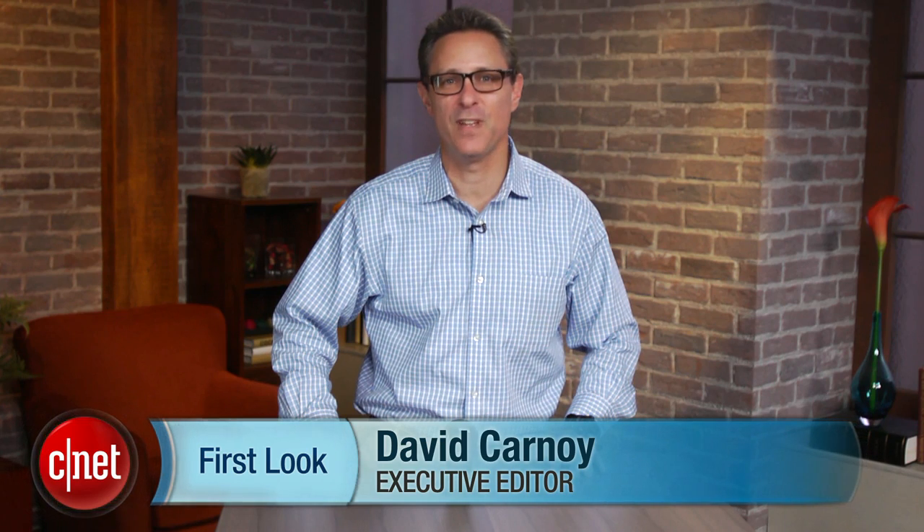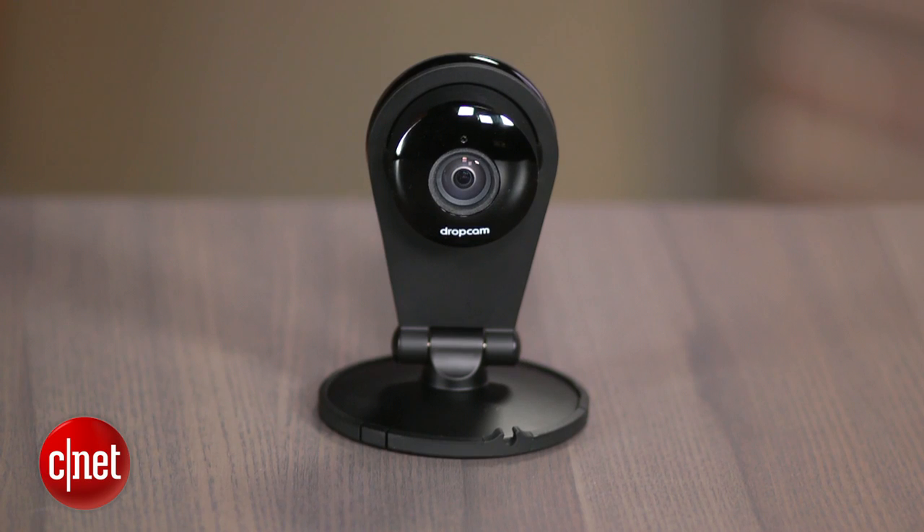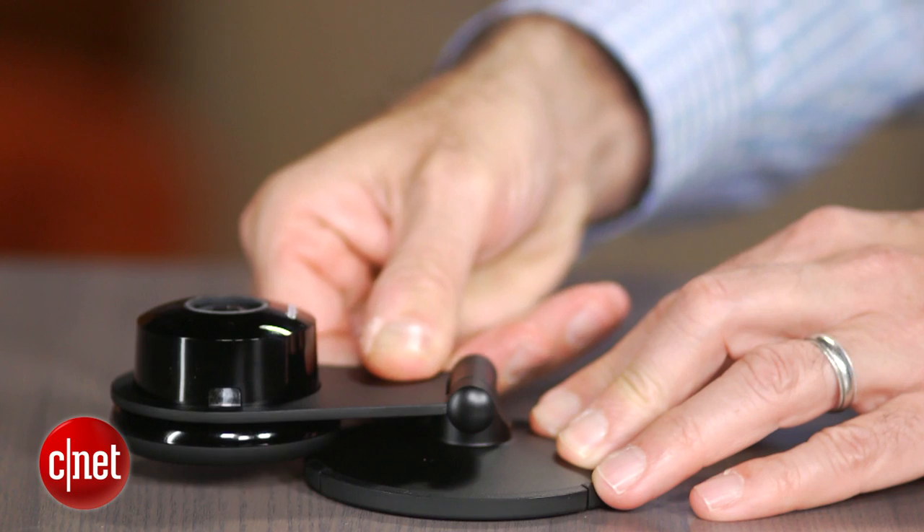Hi, I'm David Carnoy and I'm here with Dropcam's next-generation Wi-Fi video monitoring camera, the Dropcam Pro. If you've never heard of Dropcam, it's a startup that's quickly becoming one of the leaders in DIY home video monitoring.